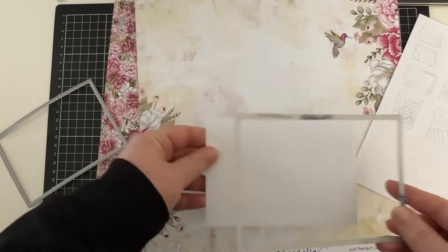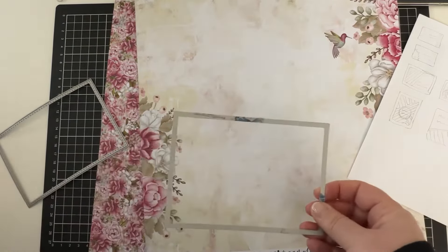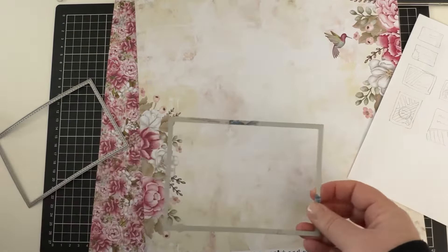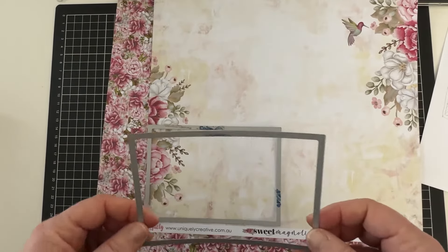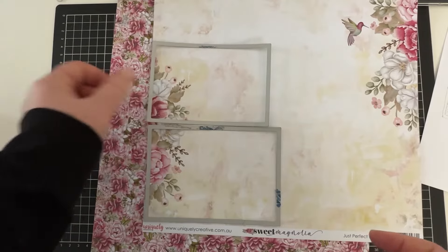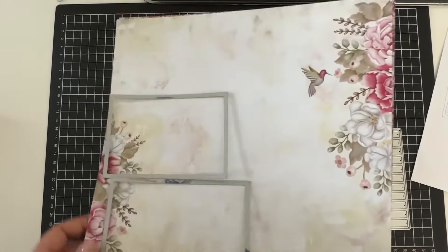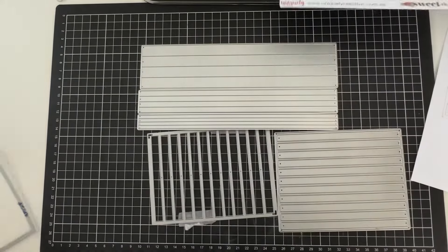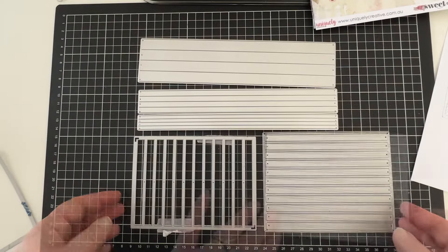You can always cut the pieces out but if you have rectangle dies it's really easy to create the size you want without thinking or measuring. I do love the stitching on my rectangle dies so this gives it a really nice finish, and I love that the biggest rectangle die cuts out my card size exactly. Oh, and I have links to everything I use below in the description. I have all these strip dies — I love using strips on my cards so I can never have too many.